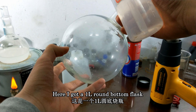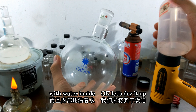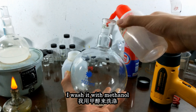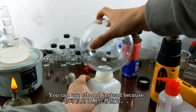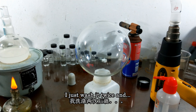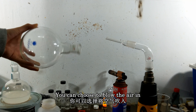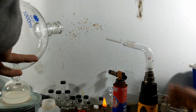I got a one liter round bottom flask with water inside. Let's dry it out. I wash it with methanol. You can use ethanol instead because methanol is a little bit poisonous. I just wash it twice, and you can choose to blow air in to evaporate all the methanol.